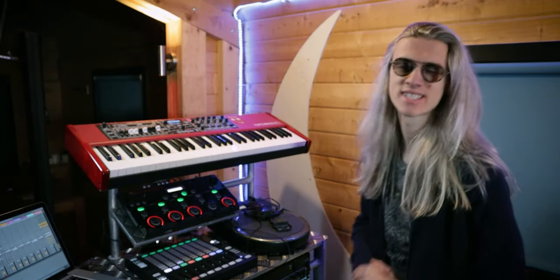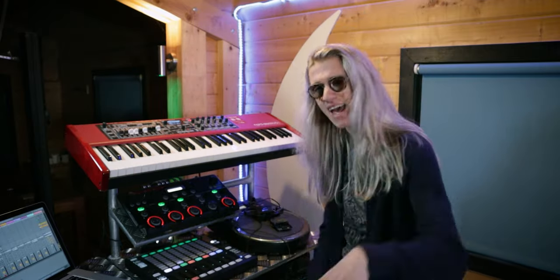We are back in our usual setup and today we are continuing our loop pedal basics series. In the last episode we had a look at how to do drum beats on our acoustic guitar. If you haven't already, check out that lesson, but today I'm going to teach you how to loop vocals on a loop station.